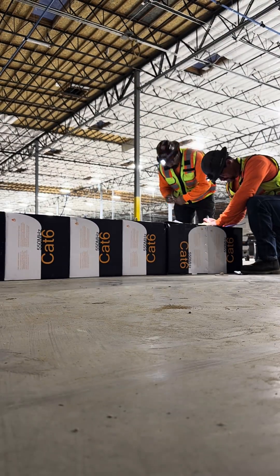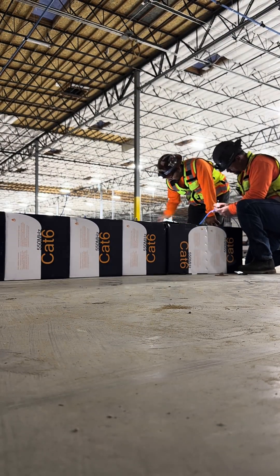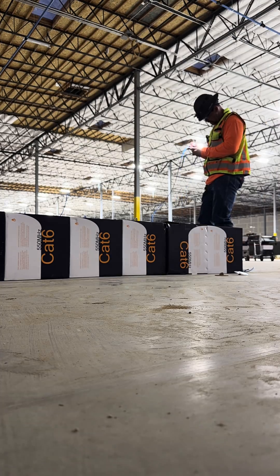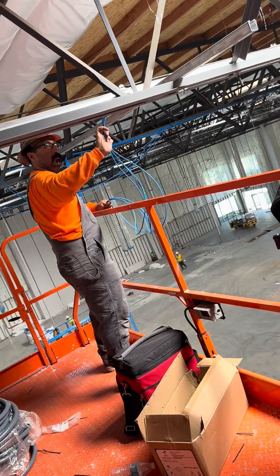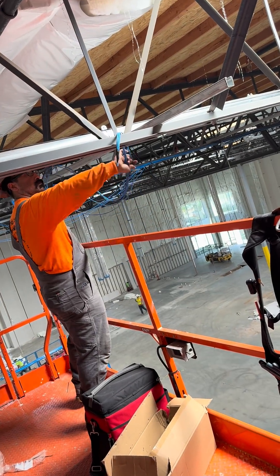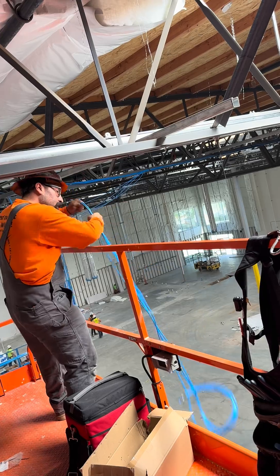Then we jump into pulling our CAT6 wiring. Each IDF has a different amount — one had about 90, one had about 60. So we start running our CAT6 cabling through the trusses out to the desired locations.